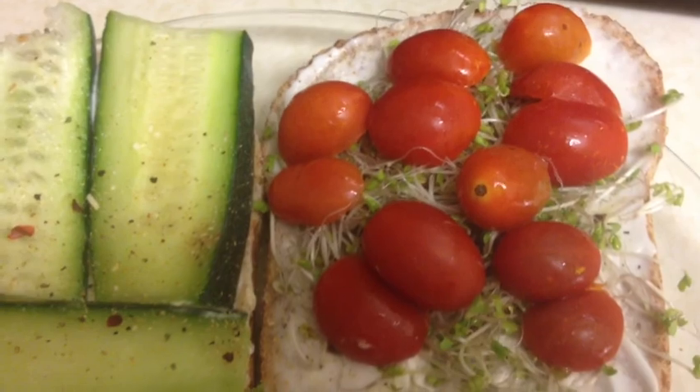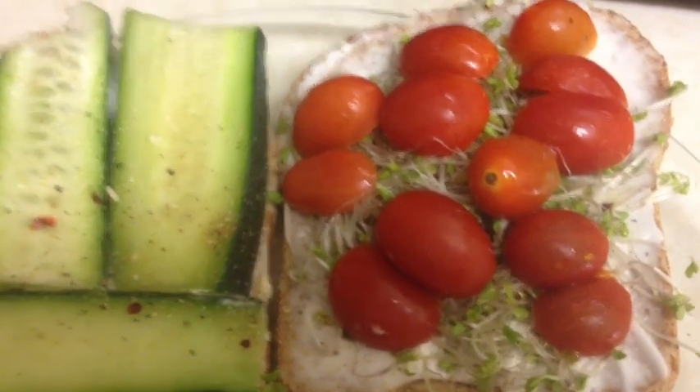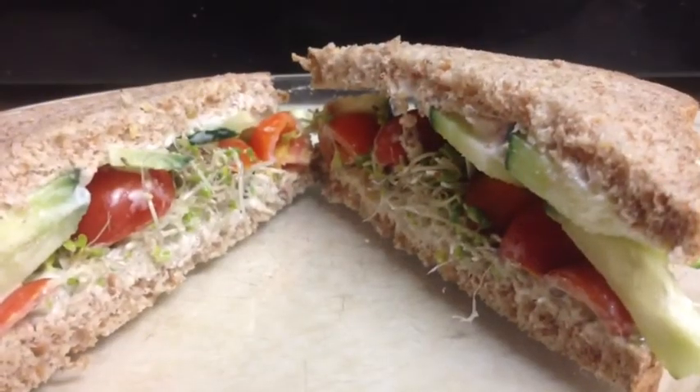I don't have any big tomatoes, so I just cut up these little tomatoes. Looks crazy, but it's going to taste well. That's my sandwich all done. It looks yum.